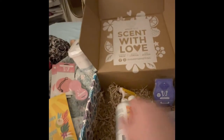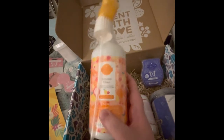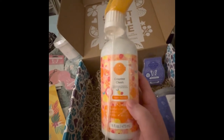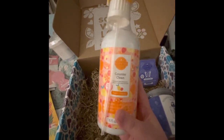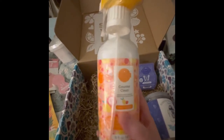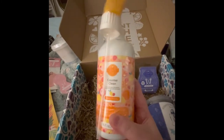The next thing is the Counter Clean, which is a really big seller for me. All the girls who buy it are obsessed — it's the best stuff for getting grease off your counters, dried food stains, whatever you've got going on in your kitchen. It smells amazing. This one is the scent Feeling Punchy, and I've smelled it in a wax bar — it really smells like a nice fruit punch.